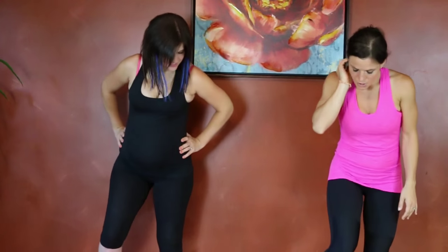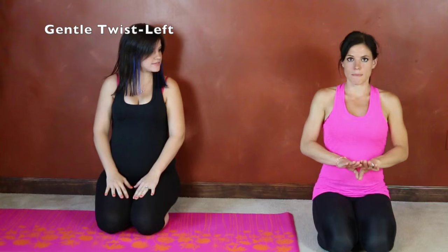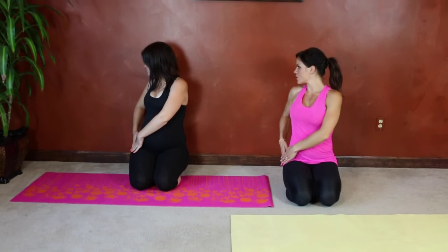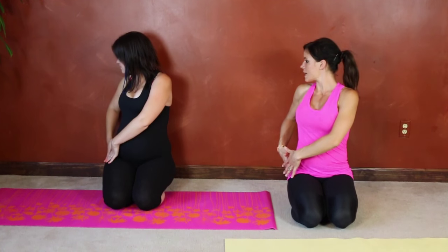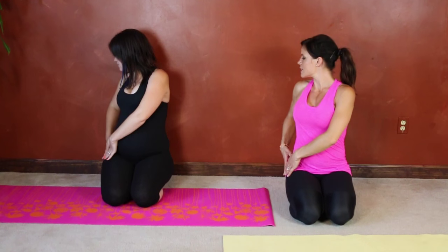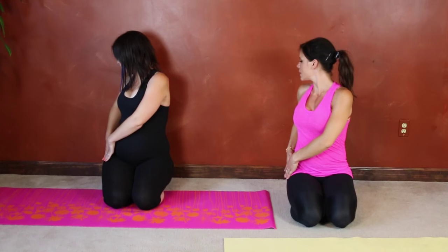Let's get started. We are going to start off sitting down on our knees, or you can sit cross-legged if that's more comfortable. We're going to start with a very gentle twist — bring your hands to the outside of your hip and look in that direction. You can hold each stretch anywhere from 15 seconds to a minute depending on your level. Take a deep breath and turn just a little bit more if you're able to.